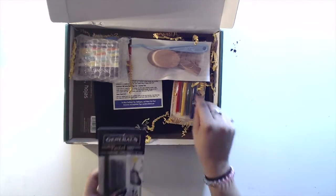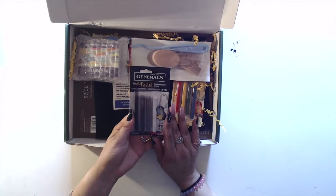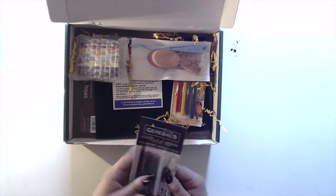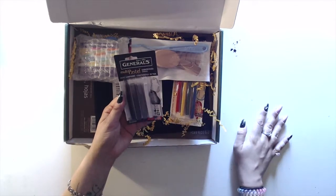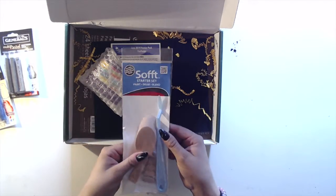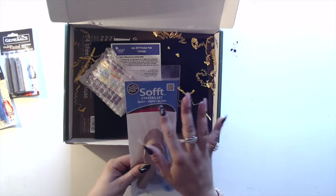Okay, what do we have? We have the General's Multi Pastel Compressed Chalk. So I guess these aren't charcoals — nope, these are pastels that are in gray. Oh, they're gray tone pastels. Multi Pastel Primary Colors Soft Starter Set.